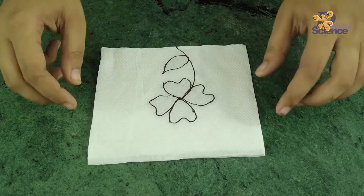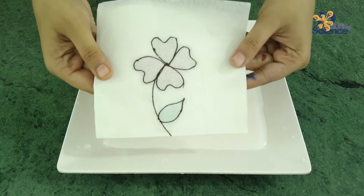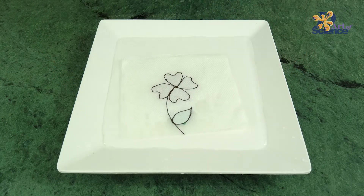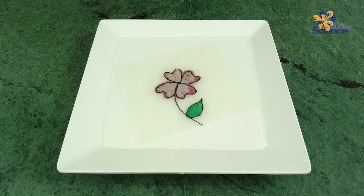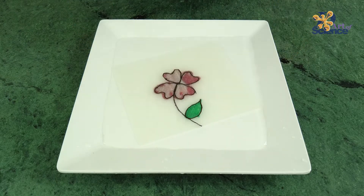Now fold the tissue paper back and gently place it on the plate of water — and voilà! There you have it. Your flower is now full of color. Well, this trick is backed by science, like all magic tricks are.